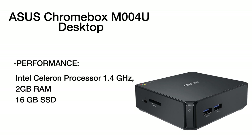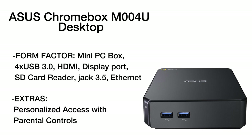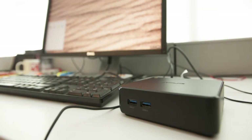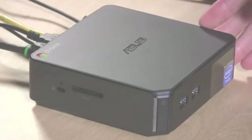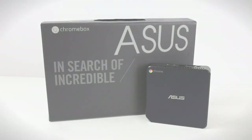The 1.4GHz Intel Celeron processor is well known for its reliability and long-term service. That means you may open many files and applications at the same time and work on them simultaneously without any annoying lagging. Besides, you will be able to connect the Chromebox to two monitors if needed.